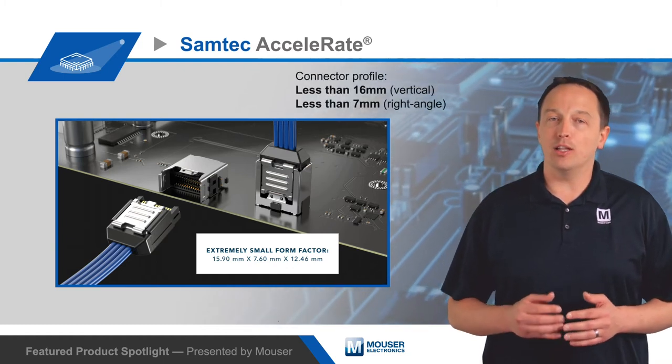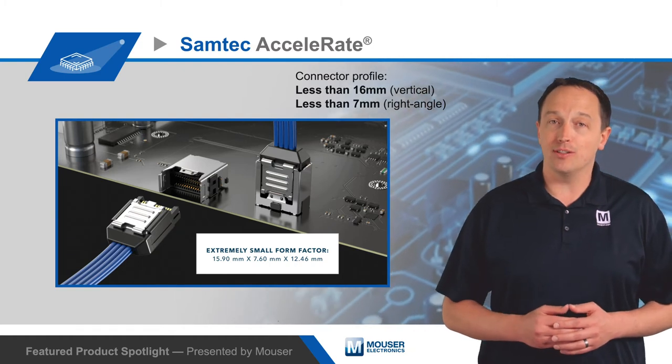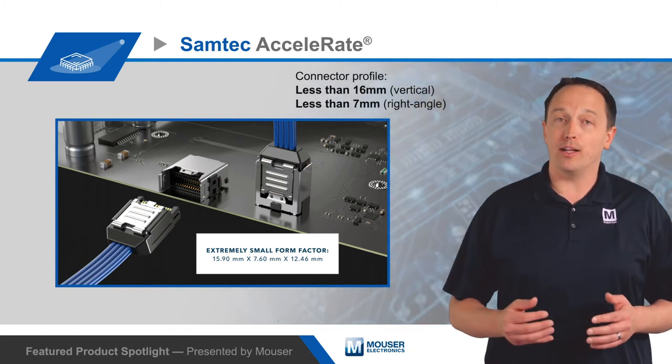The cable system also maintains a low connector profile that is less than 16 mm for vertical connections and less than 7 mm for right-angle connections.